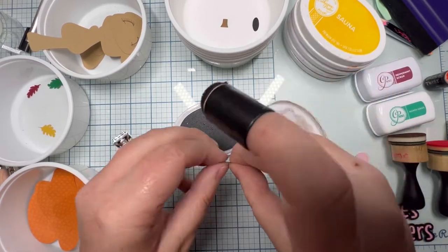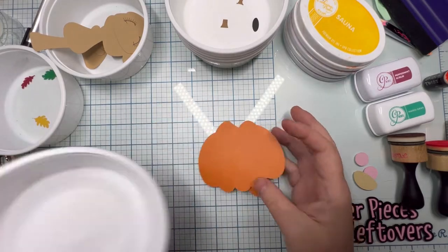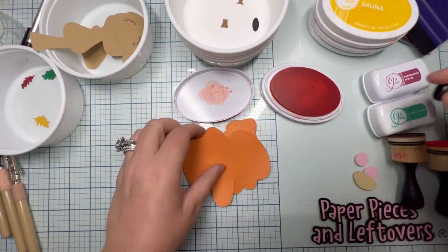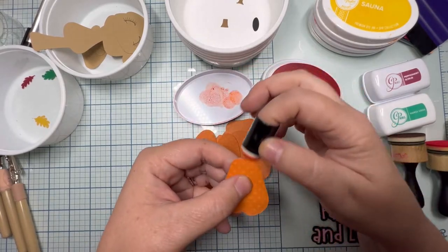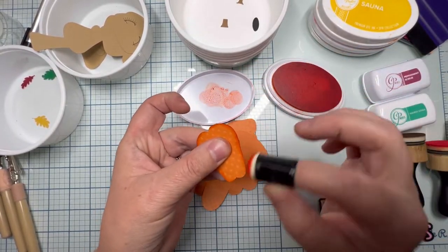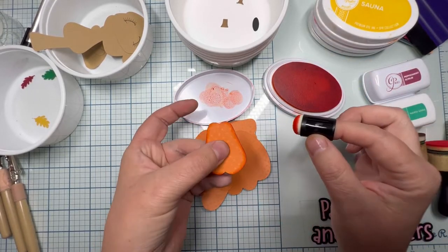I chose the bear Franklin sitting on the pumpkin and the small stump — the stem that goes on the pumpkin. The smaller pumpkin I cut out in the color Chocolate by American Crafts, and I used Katherine Pooler inks today. The color I went over the stem with was Over Coffee.